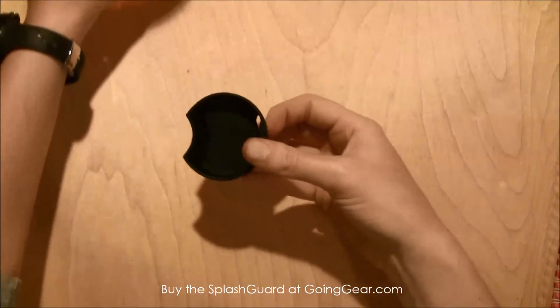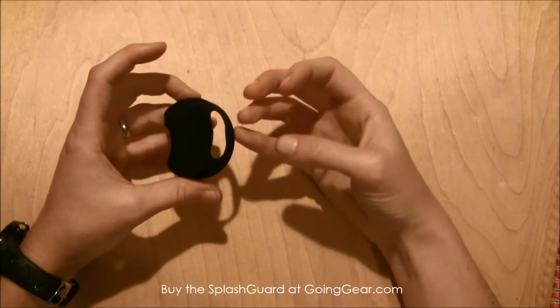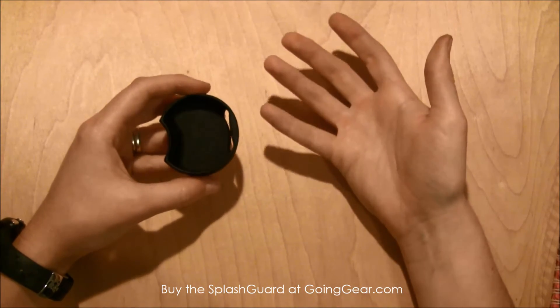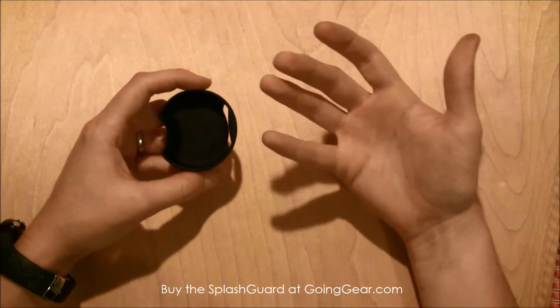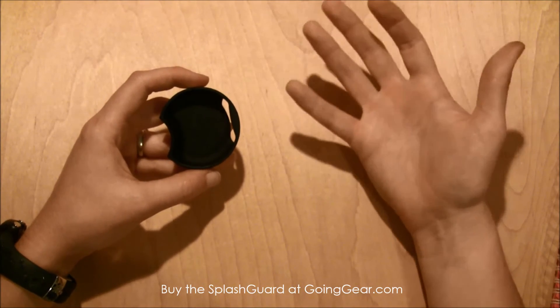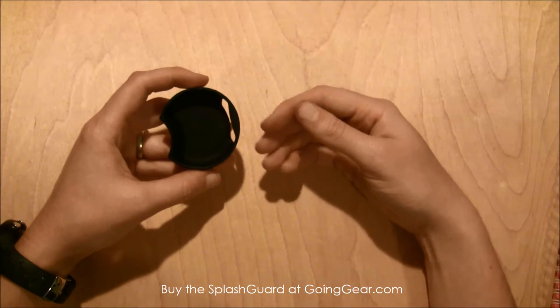That's why this is one of my favorite accessories with Nalgene. It helps me not make a complete mess whenever I'm trying to drink water out of it, or if I have ice cubes in it, they're not going to spill over and try to come out of the bottle.